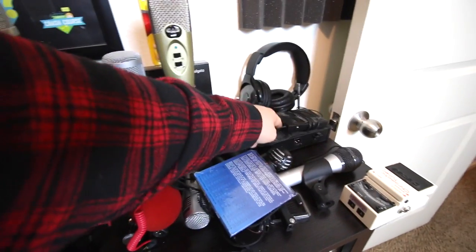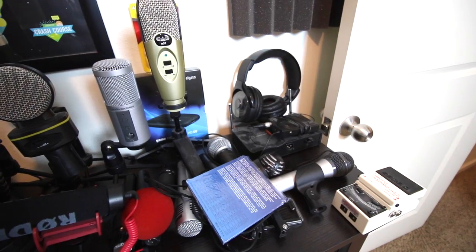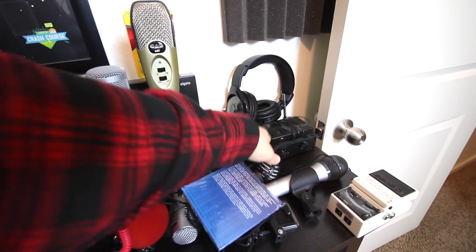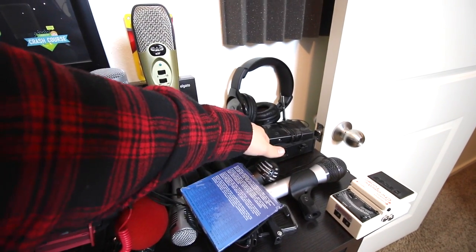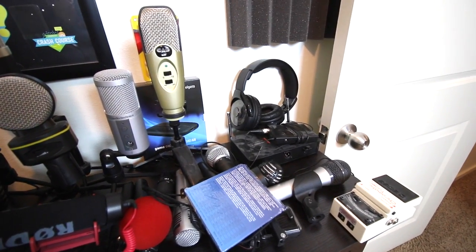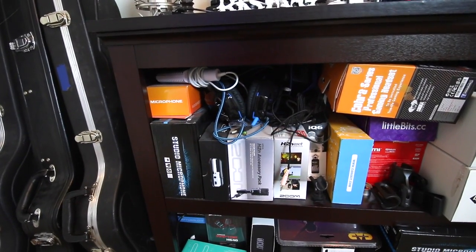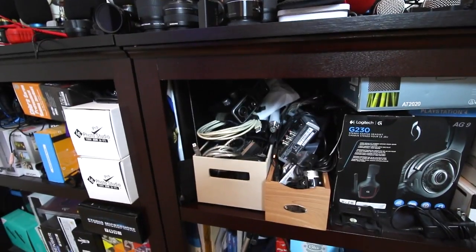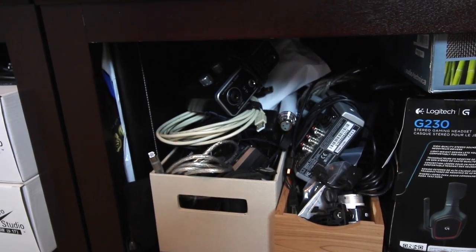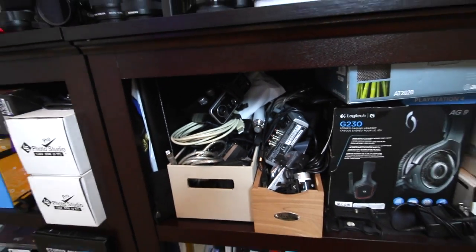Beneath that, we have an Audio-Technica wireless system. I don't use this anymore because it requires a wall plug. If it was a completely fully wireless system I would absolutely use it, but since it needs an AC outlet, it's useless to me out and about. On this first shelf we just have a bunch of boxes for stuff that's on top. On the next shelf over, we have an OCD person's nightmare — just a bunch of accessories, USB cables, interfaces, that kind of stuff.